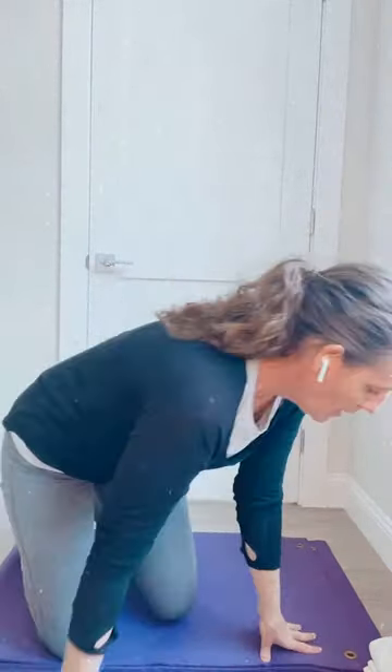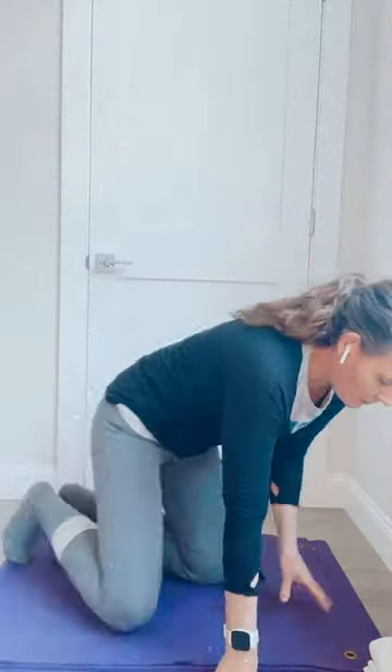Now we're going to go over different ways to stretch and strengthen your feet, and at the end I have a special tip. I have a blanket and a block. First thing: I'm on my knees with my toes curled under.